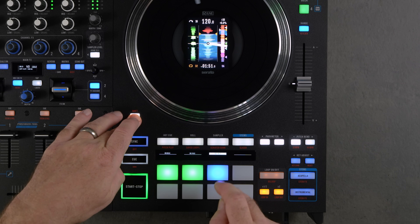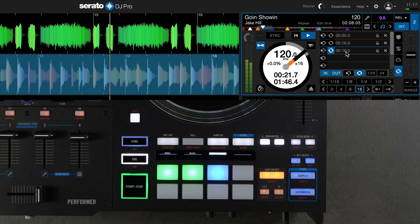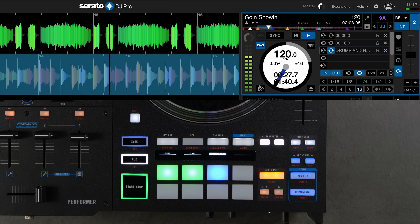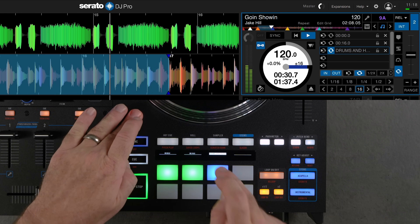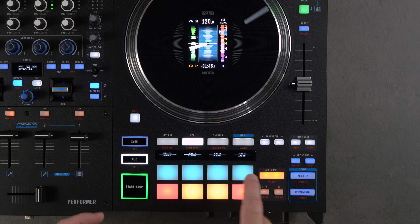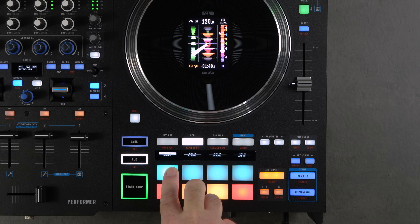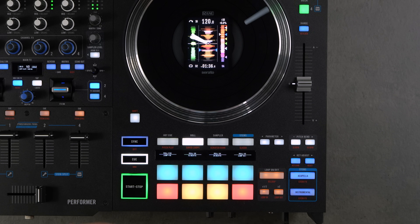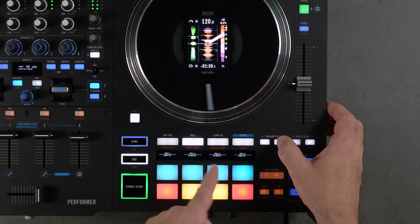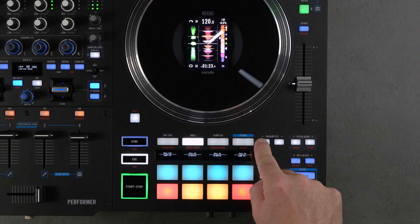There's also a Save Loop mode where you can label your saved loops in Serato — for example naming one 'drums and horns.' In Roll mode, the OLED relays the beat division, and if beat jump controls are enabled you can see the beat jump values as well. You can scroll through roll divisions in real time using the parameter buttons and see those values update on screen.